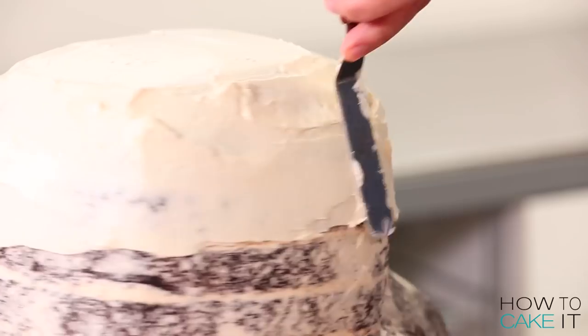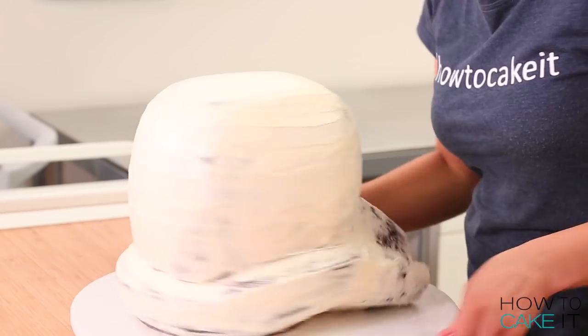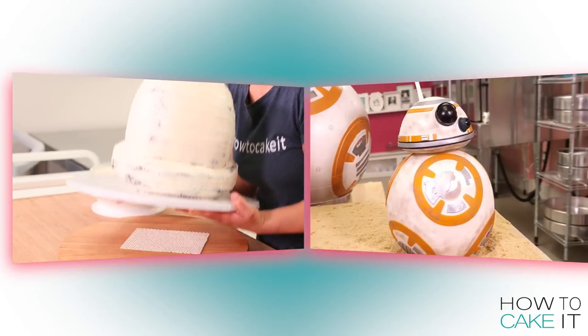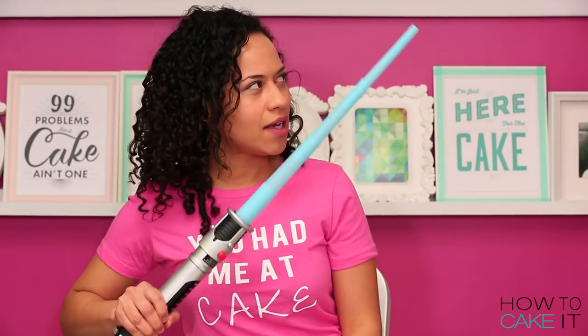After the crumb coat was chilled, I iced my cake one more time, trying to get my buttercream as smooth as possible, and chilled it again. If you enjoy watching the character cakes that I have cried over and moaned over while making, there's an entire playlist of them right here. This is like the best prop I've ever had, and I'm so glad I don't have to wear it on my head.